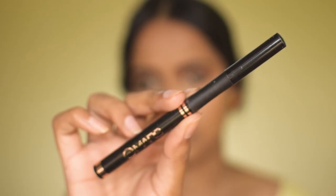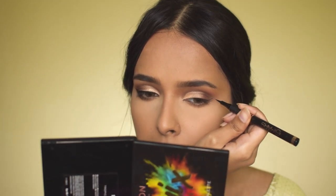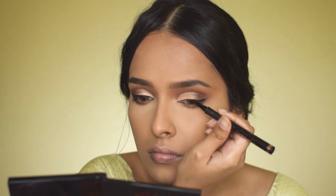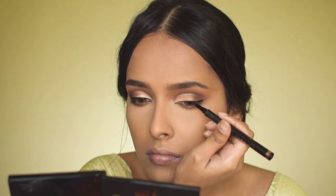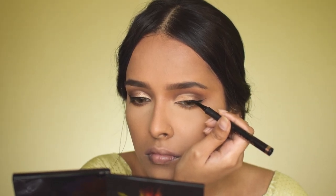The eyeliner I'm using is the Mars Eyeliner Pen, and I'm creating a nice medium-sized wing — not a small wing since this is a glam look. This is a really good eyeliner pen for creating a crisp and precise wing because of its felt tip.